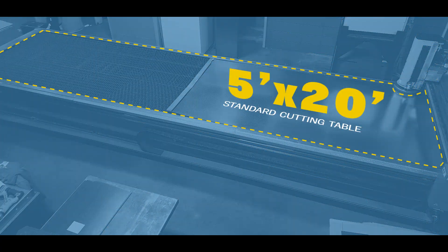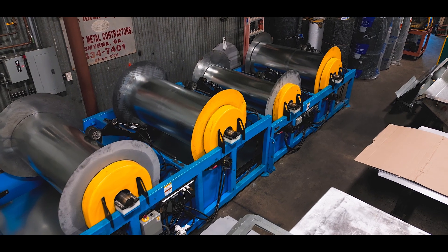With a standard 5 foot by 20 foot table, the Lockformer Vulcan fiber laser can be coil-fed or sheet-fed.